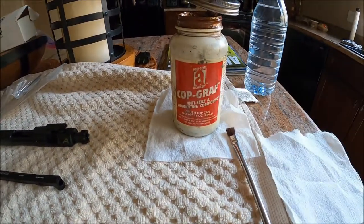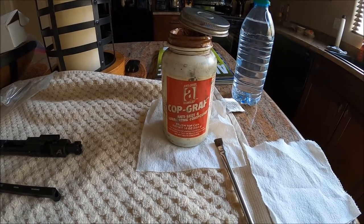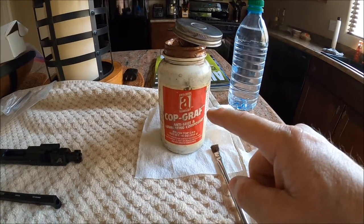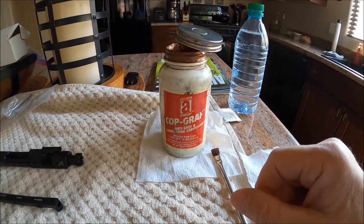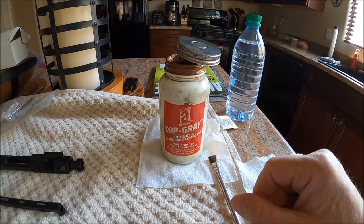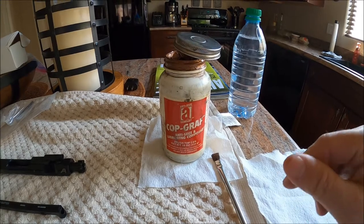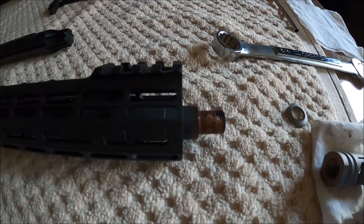I'm using copper anti-seize and I prefer copper over the aluminum. It probably doesn't really matter, but this has a 1,800 degree temperature rating where the aluminum anti-seize has a much lower temperature rating. Why not use the higher temperature rating. So I've got some copper anti-seize on the barrel.